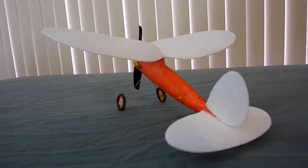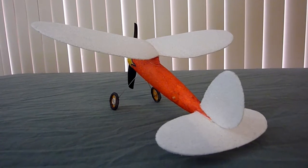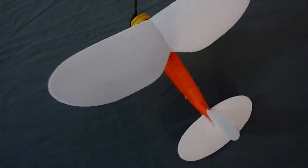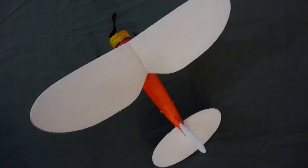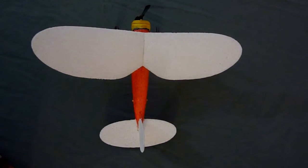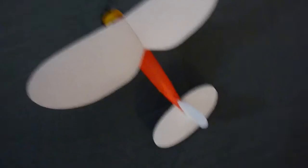It does look like the prop is big in this photo, but if you look at it from that angle, really it's not that much too big a prop compared to the other plane. The other one seems to have a slightly bigger prop for the size of the plane.